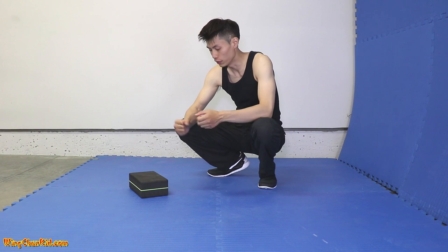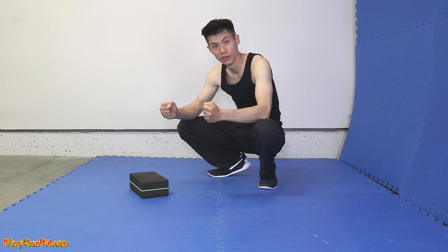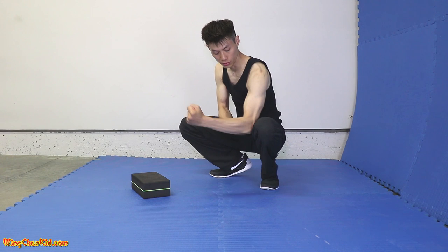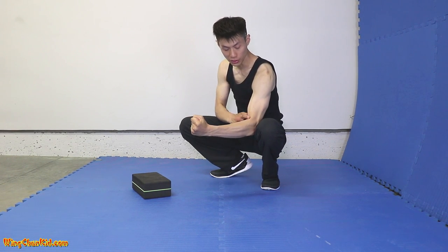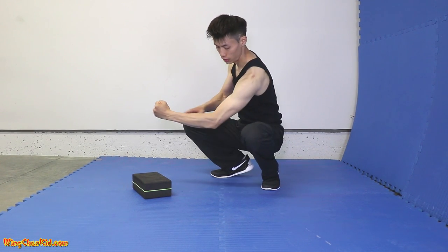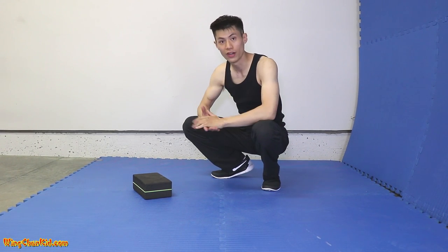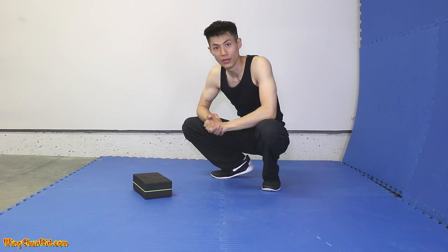This exercise is very good for training wrist power and the strength of your muscles and hands. It also trains you to have the nice structure of your elbow and the right angle of your forearm so that you get the most power. It trains everything to solidify your structure and increase your punching power.